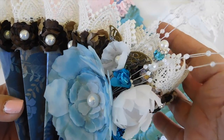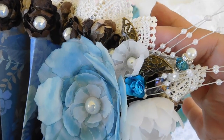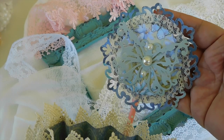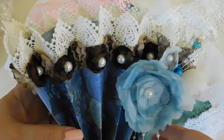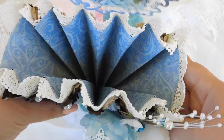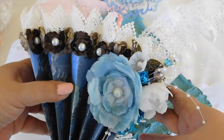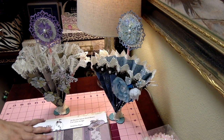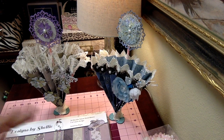Thank you for listening. Crafting Ladies right here on YouTube. It's for Shaniqua and Tina.